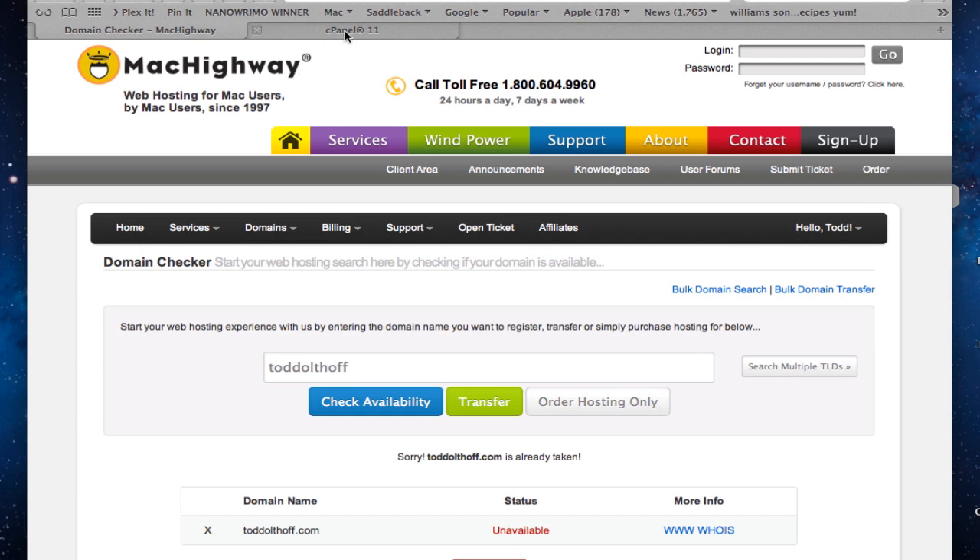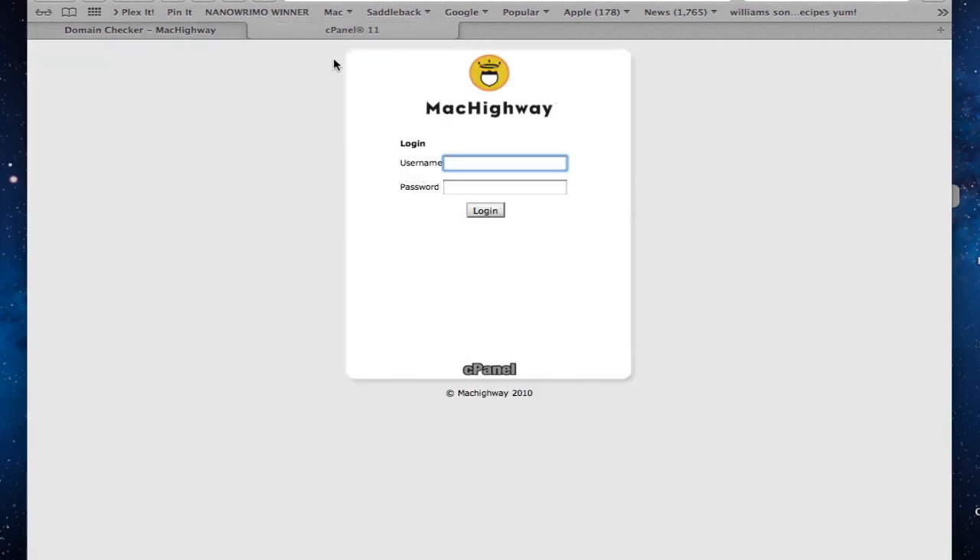With Mac Highway, they've got a cPanel — a common control panel used on websites to help you redirect domain name services and manage your website if it's hosted off-site. With the server, you can host it either on your home server yourself — though I don't recommend that unless you want to spend money for a static IP address — or you can have them host your actual website. Regardless, you need a way for people on the internet to use your domain name to get to your home server without having to punch in numbers all the time.